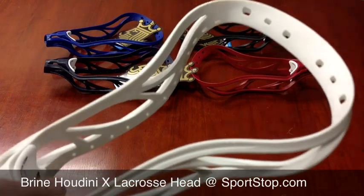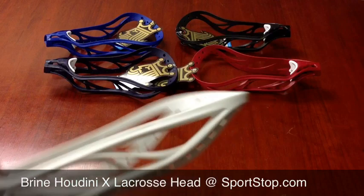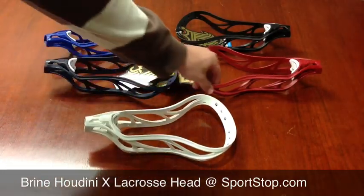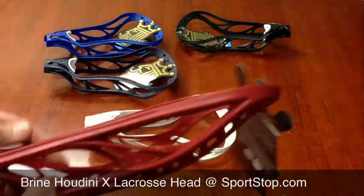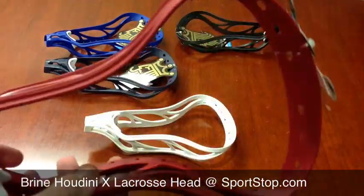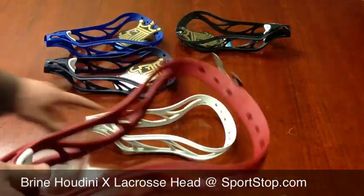Some other features of the Houdini Head are it does have an injected molded matte finish, which you can probably see better on their red. It does look like it has that matte finish to it, which is nice because not all heads always come with a matte finish — it's a nice look for a head.